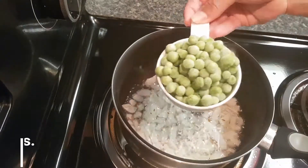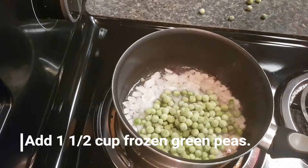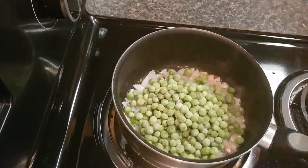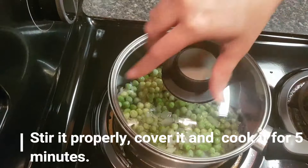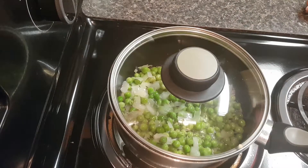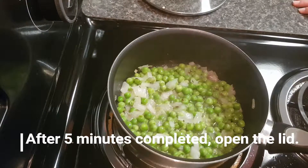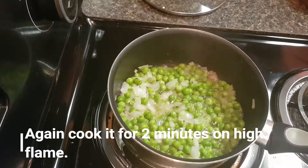Add one and a half cups frozen green peas — you can use fresh peas also. Give it a nice stir, cover the lid, and cook for five minutes on medium flame. After five minutes, open the lid and cook for two more minutes on high flame.